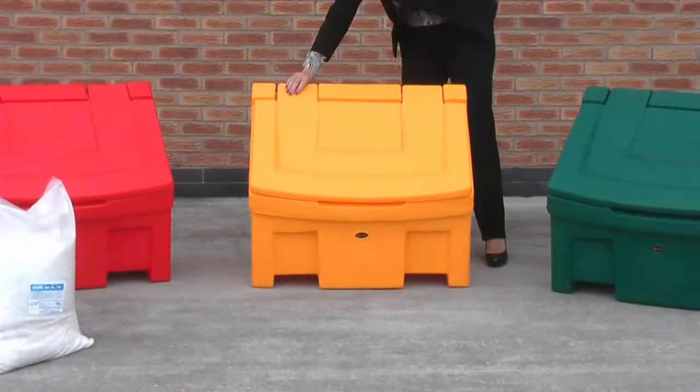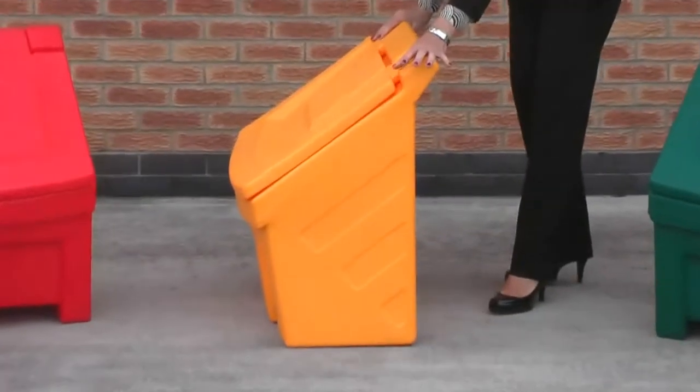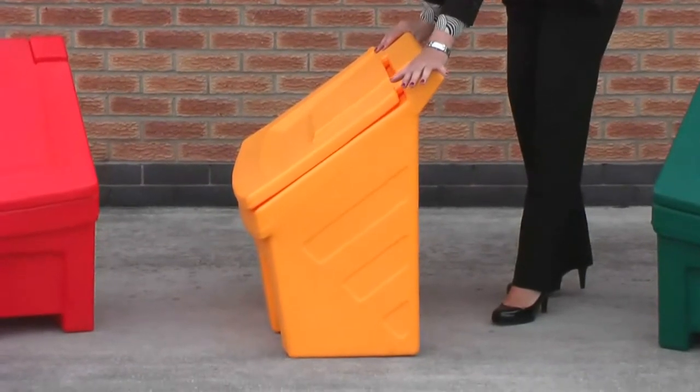The beauty of the Slimline, as the name suggests, is that it has a very narrow footprint, as you can see here. Perfect for areas where there's not much space available.